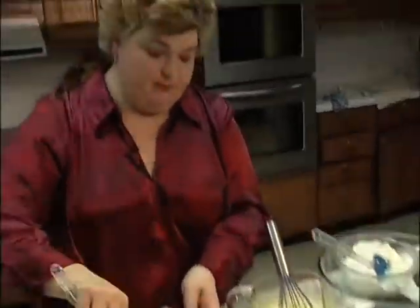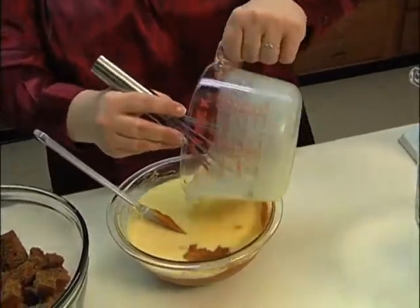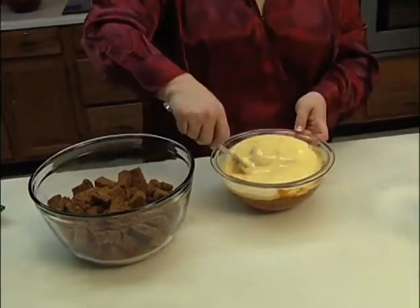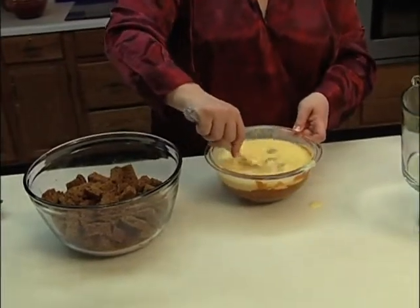Once you get it all incorporated together, we're going to add our vanilla pudding mixture and milk to the pumpkin mixture. Mix it together.